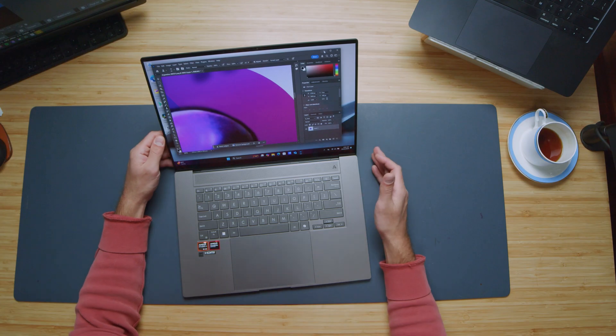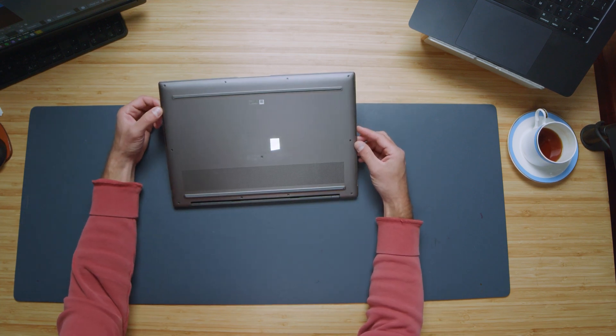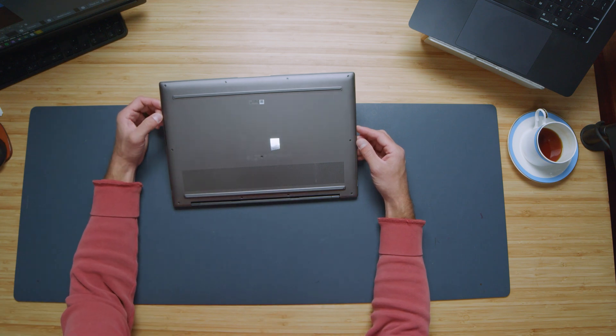For speakers, we have downward-facing speakers coming out of the sides of the device, very similar to the MacBook Pro, the Galaxy Book 4 and 5. Let's give you a sample so you can hear what that sounds like.